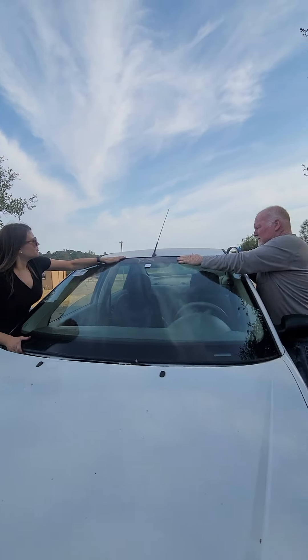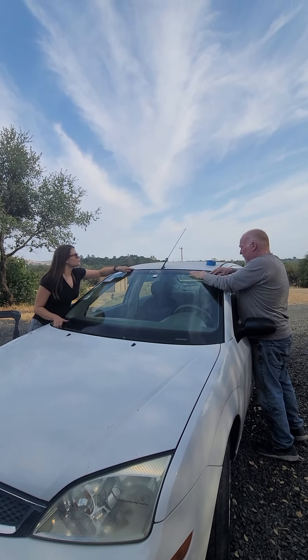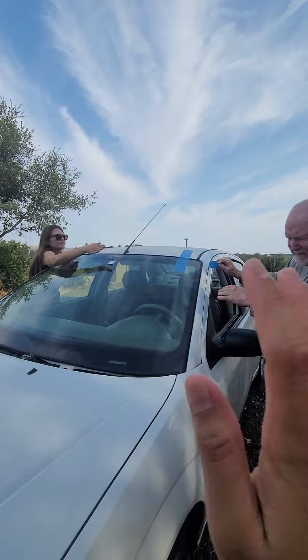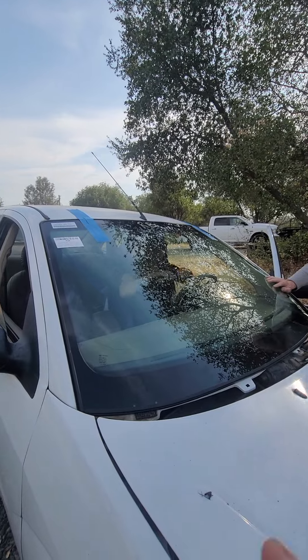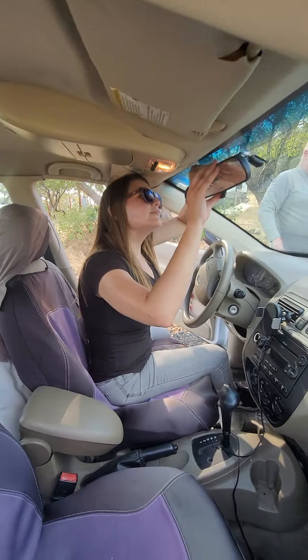This is how they do it — they're gonna put the tape so that it will stay there. I got a new window guys! I'm happy to see how they do it.